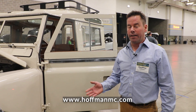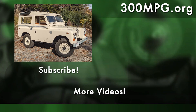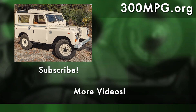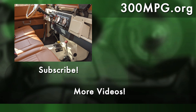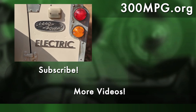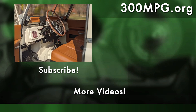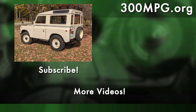If somebody wants to know more about these vehicles, check out the website — it's HoffmanMC.com, H-O-F-F-M-A-N-M-C.com. We love electric vehicle conversions and hope that you do too. Please like, comment, subscribe. Come say hello at 300mpg.org or support us on Patreon. Make sure to read the complete video description for links and more. Until next time, stay charged up.